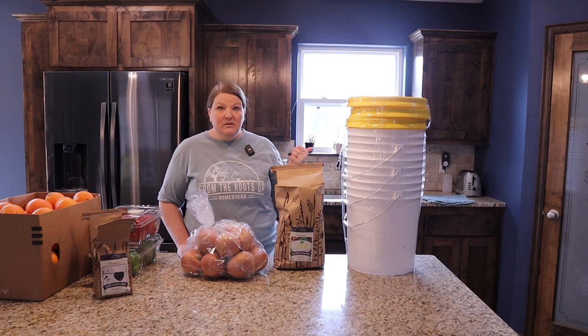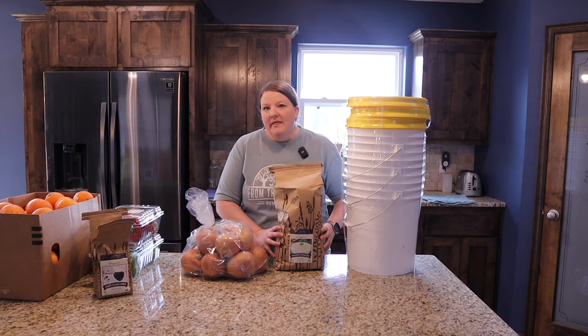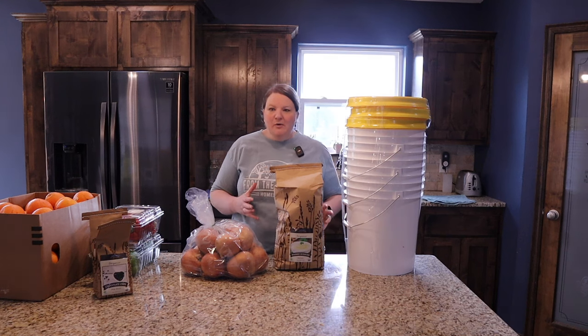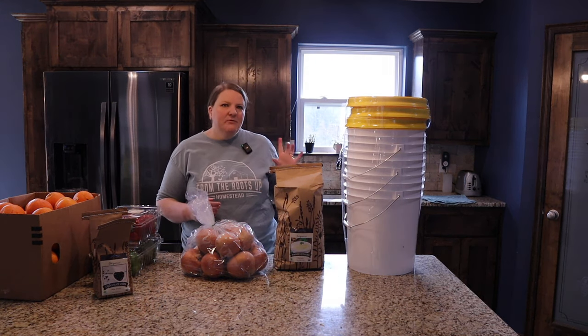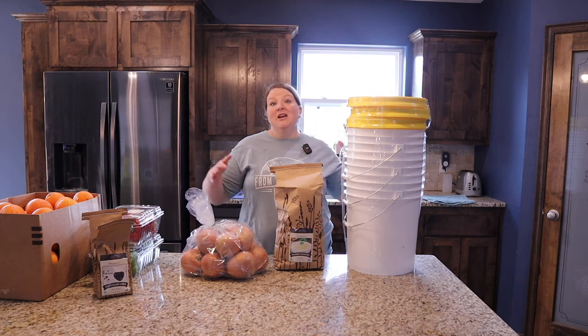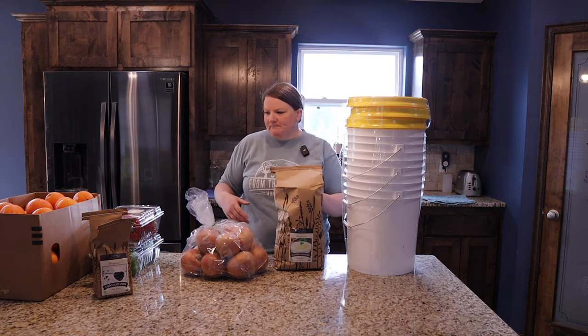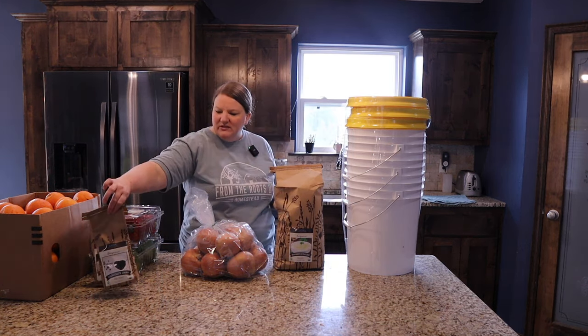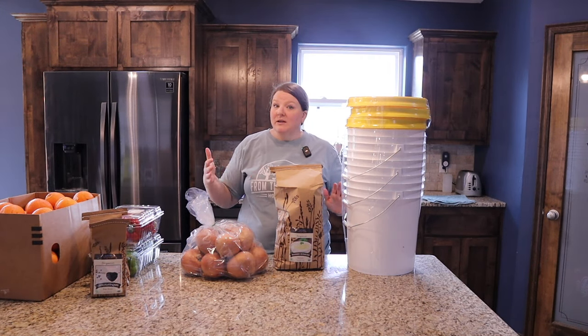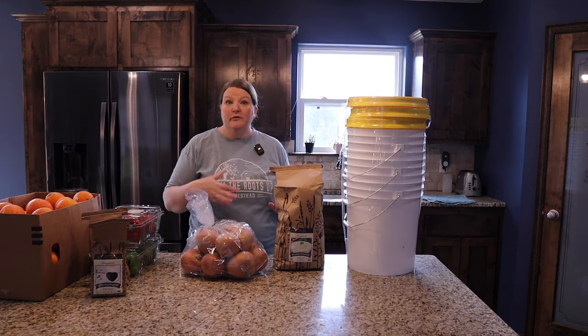I will let you know in the next Azure haul if we really loved the instant mashed potatoes or not. I'm fairly sure my daughter is going to love them and go through them quickly, so I got a five-pound bag — you can buy bigger bags. But like with the chocolate chips, I just bought a smaller bag first. I always try smaller quantities before stocking up on something.